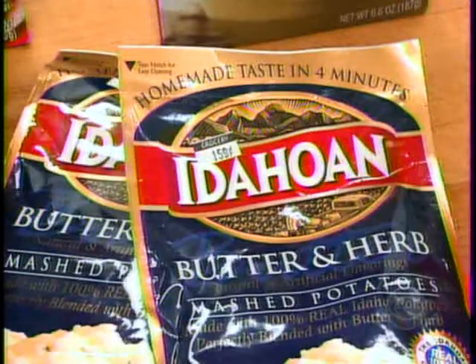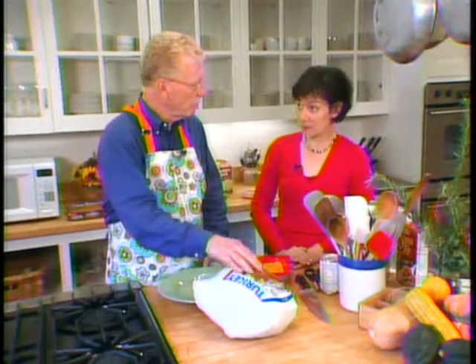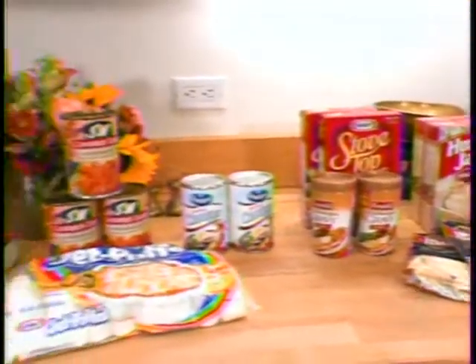Thanksgiving is something that can take weeks. You get this guy, you have to defrost it, baste it, cover with aluminum foil, wrap it — it takes too long. So we're getting rid of the old boy. Tom, see ya. What are we having instead? We're going to prepare Thanksgiving dinner in two minutes during a timeout of the football game. Ready? Set? Go!